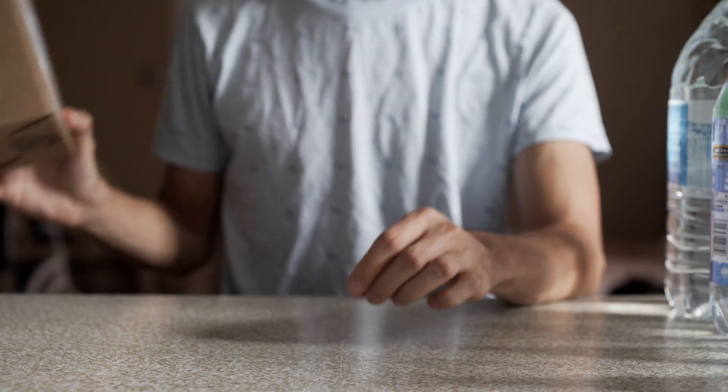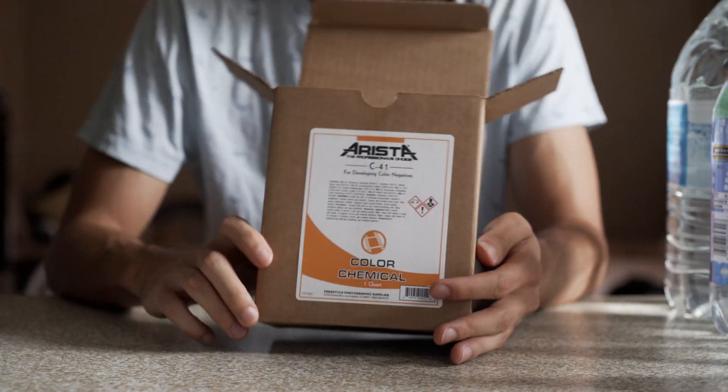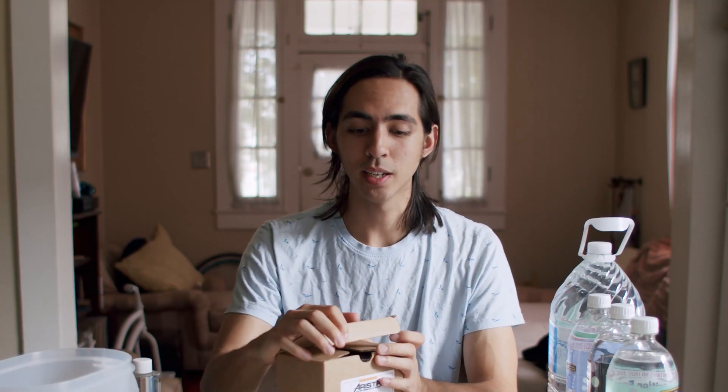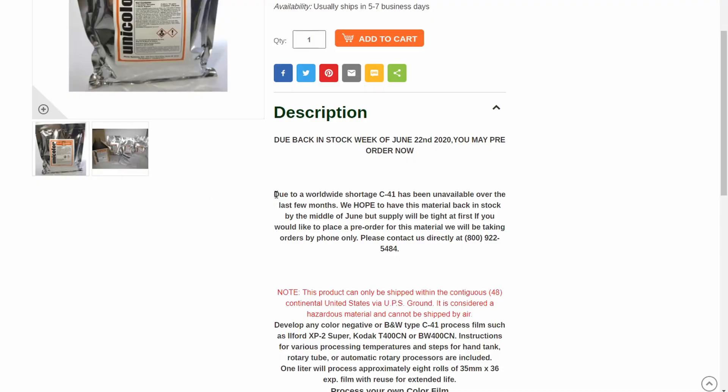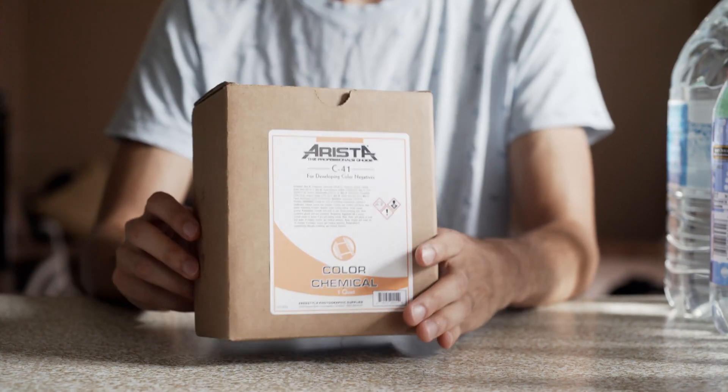This is actually the Cinestill liquid color kit, which might be the same thing as the Arista. This kit was about $25 on Freestyle Photo, which really isn't that bad. The reason I bought it is because it's the only one they had left — I went to the UniColor website and apparently there's a worldwide C41 shortage right now. I don't know why Arista is the only one available, but essentially they're all the same. Some brands just take another company's chemicals, put their label on top, and sell it as their own.